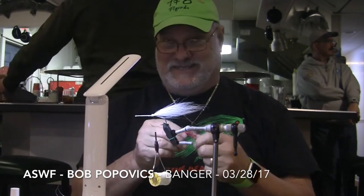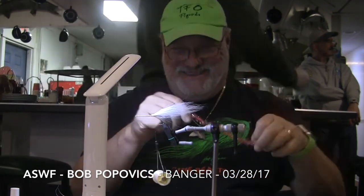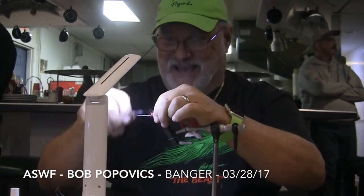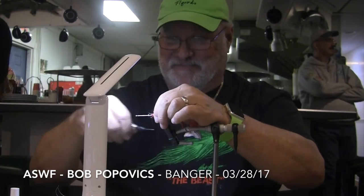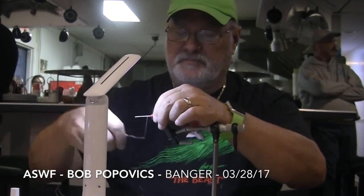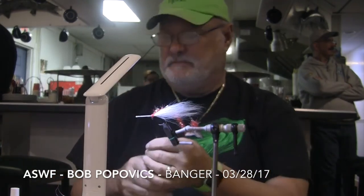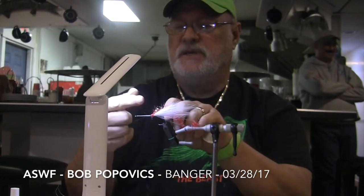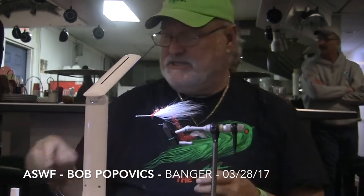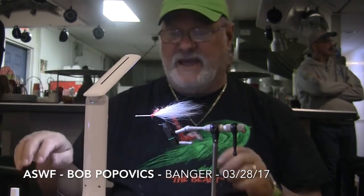Banger heads should never be glued to the hook shank. One of the things that makes the banger such a great fly is that the heads are all interchangeable. You can change colors by just swapping out heads. Or if you want to take an older fly that seems to have seen better days and make a popper out of it, just slide a banger head on.